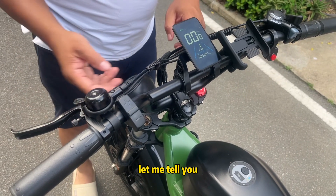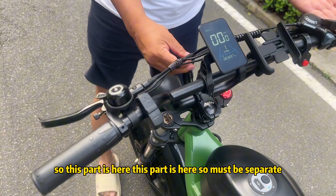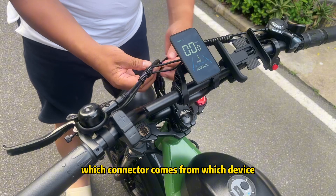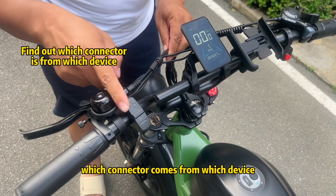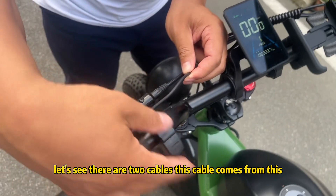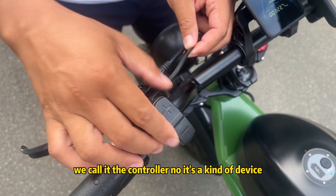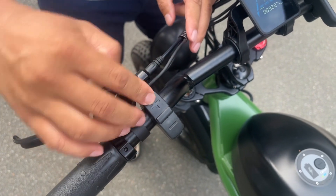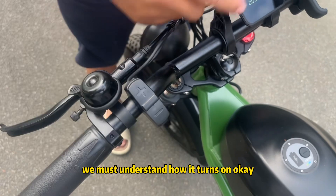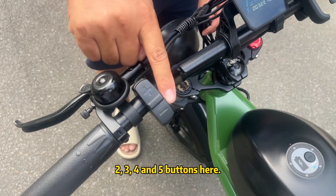We need to understand which connector comes from which device. These parts must be kept separate so we know what connects where. This cable comes from the controller — you need to understand the plus and minus sides. There are five buttons on this device: plus, minus, and three others.